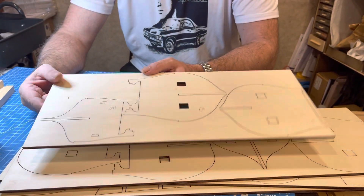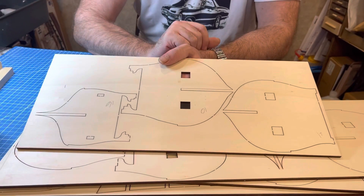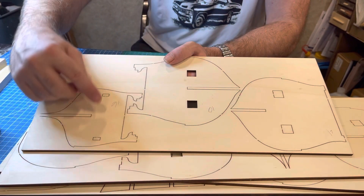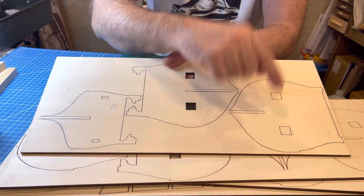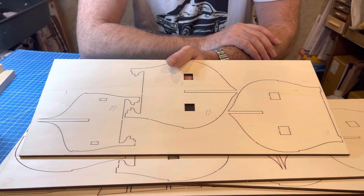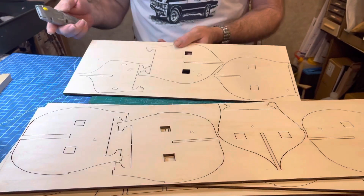One point I do want to make is that whenever you see smaller parts like this, you always want to save them for later — we're probably going to be using these later on in our build. So let's get started.